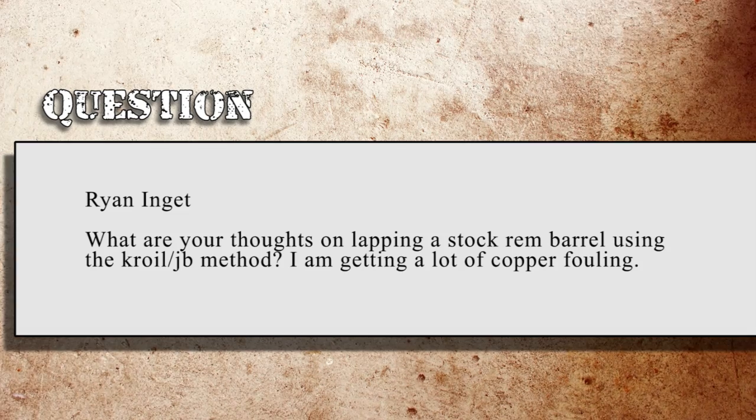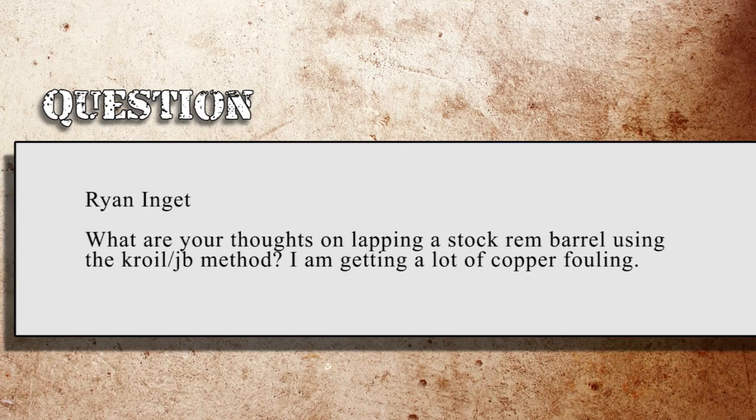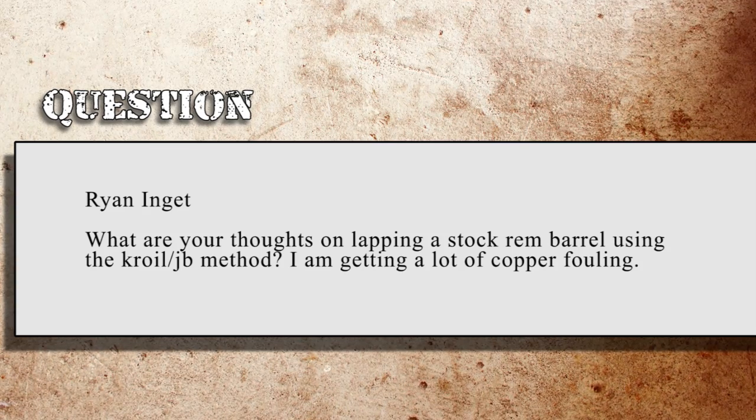You don't want to risk it and end up blowing up a gun or harming yourself. On Twitter, Ryan Inget asks: what are your thoughts on lapping a stock Remington barrel using the Croil JB method? He's getting a lot of copper fouling.